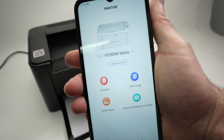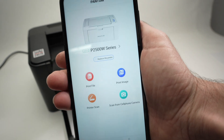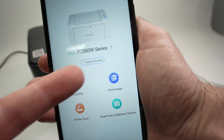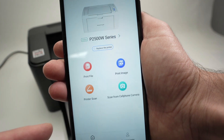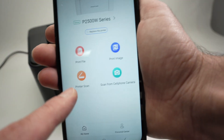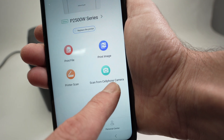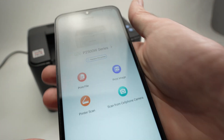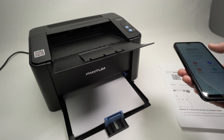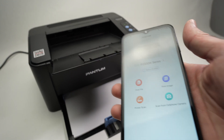Once you're in the app, it's very straightforward. You have 'Print File,' 'Print an Image' — that's for pictures, but since this is a laser printer, not many people will use that feature. You have 'Printer Scan,' but this printer does not have a scanner, so you won't be able to use it. And finally, you have 'Scan from Cell Phone Camera,' which lets you take a picture of a document and the printer will print whatever you photographed.